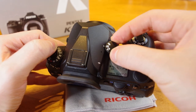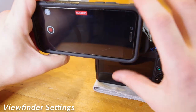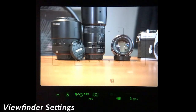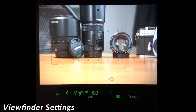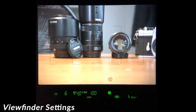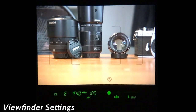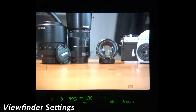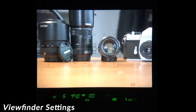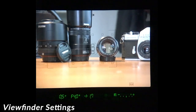Next, we will cover the settings for the viewfinder, live view, and movie modes. Taking a look through the viewfinder, starting from the bottom left, we see our drive mode, shutter speed, aperture, ISO, focus confirmation, shake reduction icon, and current smart function selection. At the top and right side of the viewfinder, you will see electronic levels for both horizontal and vertical axes. As you change settings, they might also appear in the viewfinder, such as your current smart function, if you're switching between manual and autofocus, or accessing exposure compensation.